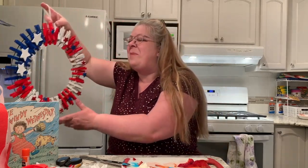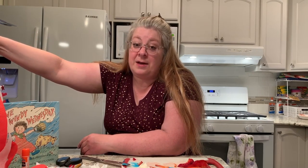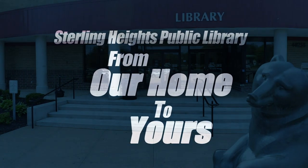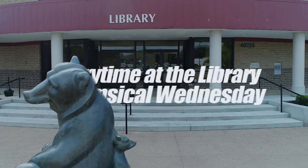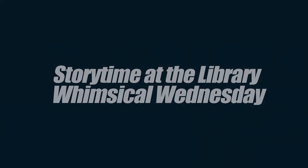I hope everyone has a great rest of the week and a safe, healthy Memorial Day weekend. I'm not sure yet when the library is going to be reopening, but just keep checking the website and hopefully we will see you again really soon. I miss all of you very much and hopefully we'll be together soon. Bye-bye!